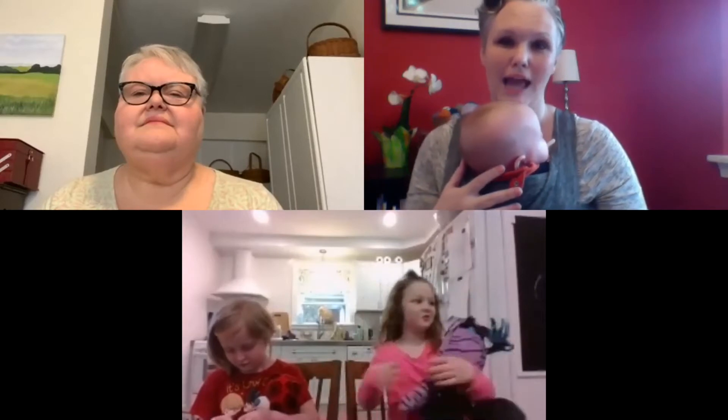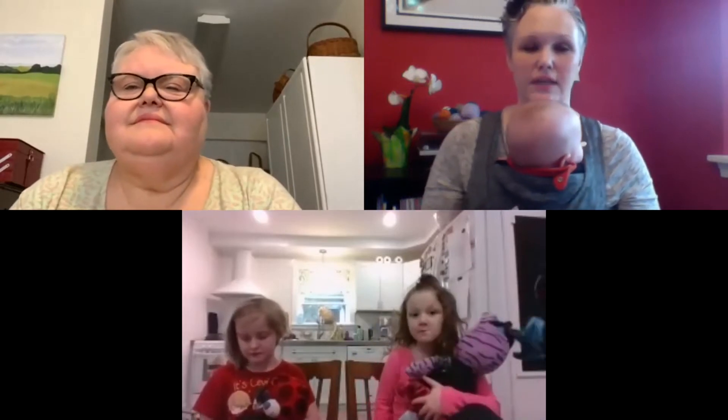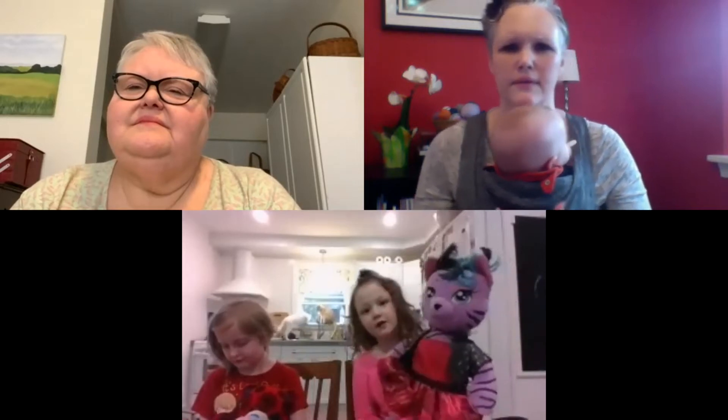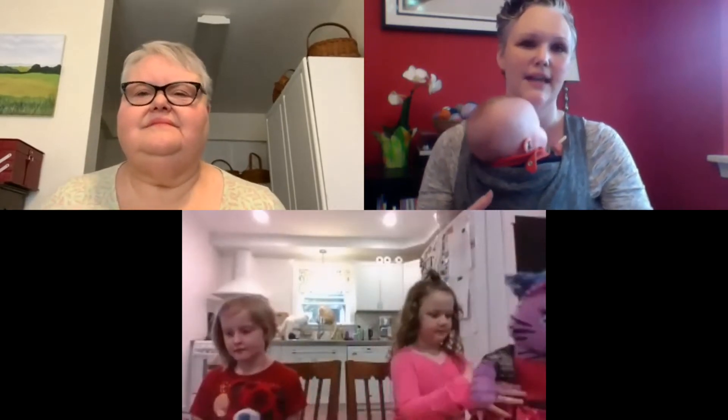So let's introduce our class today. We have our teacher Miss Sally, and our students: we have Lucy, who's in third grade — and it looks like you have a special friend there, Lucille! And then we also have Pippa, who is a kindergartener. Who do you have, Pippa? Roxy! Alright, it looks like today is going to be a really fun lesson. Miss Sally, let's take it away!